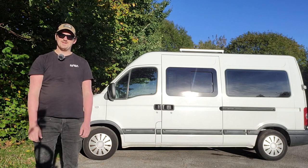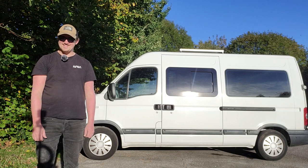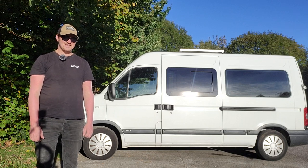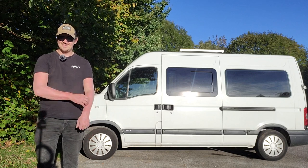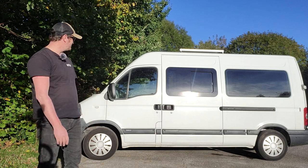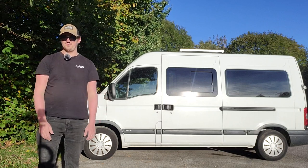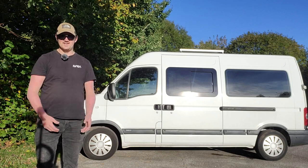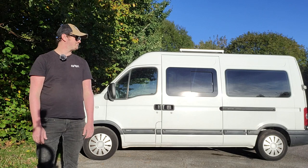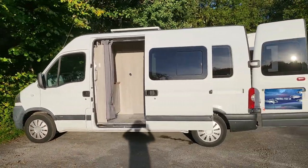Hi everyone, so you meet me with the van - it's complete. This video is going to be a van tour, which is a bit new for us. It's going to be a fishing van tour. We can use it obviously not as a fishing van - it can just be a normal camper van as well, that's why we did it. Without further ado, let's get into it. First things first, I'll give you a 360.